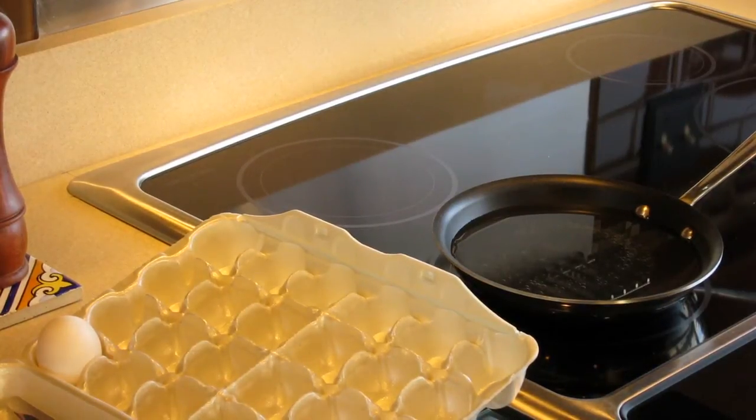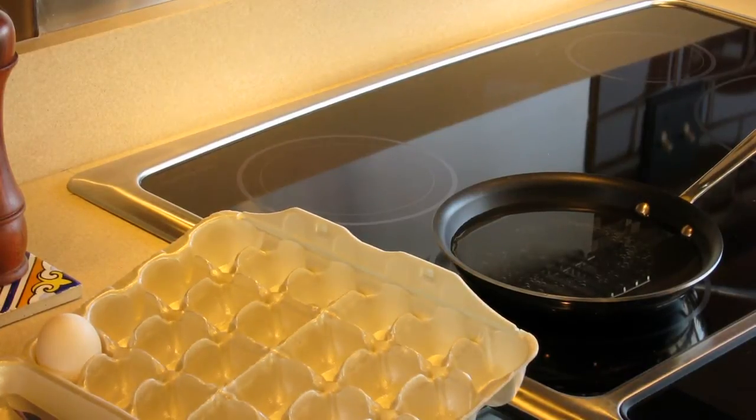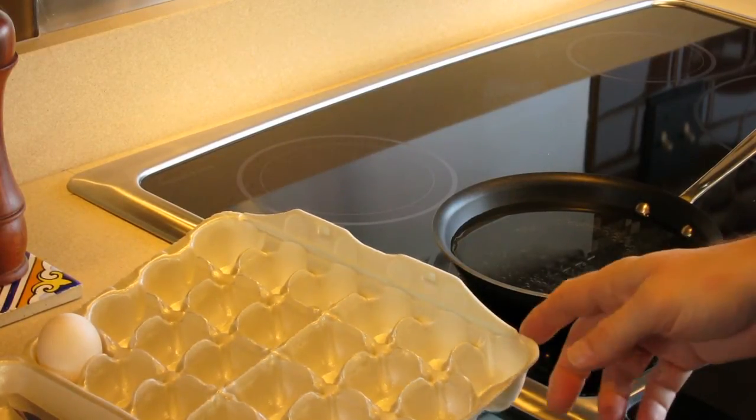This video is on how to properly poach an egg to medium hardness. It's for my son David, who can watch it at his leisure and learn how to do this in his apartment.